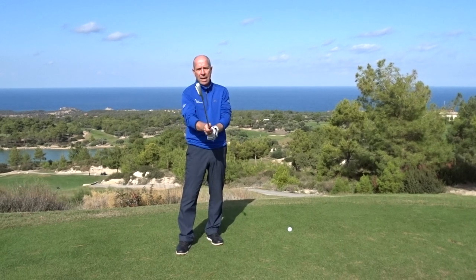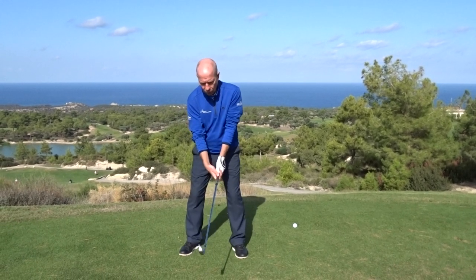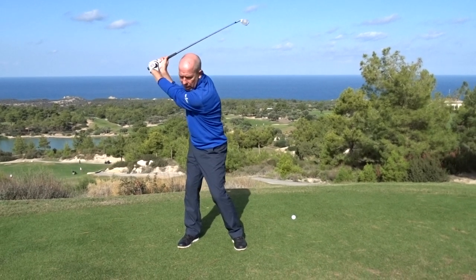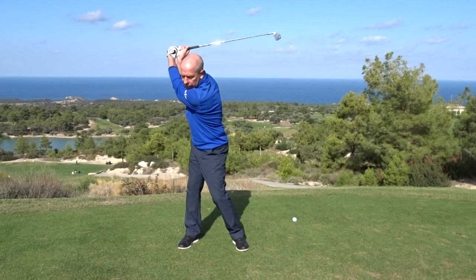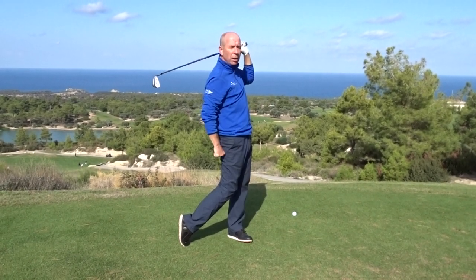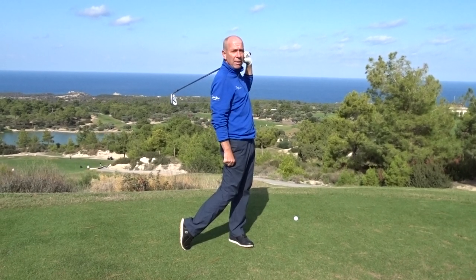The first thing we need to look at is making a nice full turn on the backswing. We need to make sure the shoulders turn through 90 degrees, and that the body, arms, and hips are all working together with a nice smooth rhythm, so we finish in a nice balanced full turn position at the end of the swing.